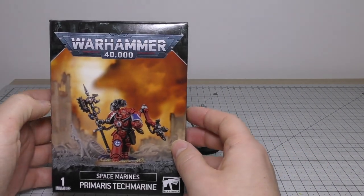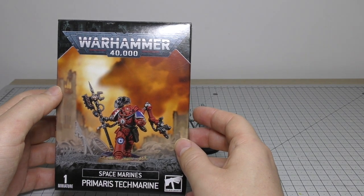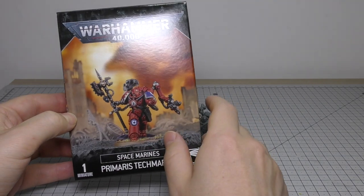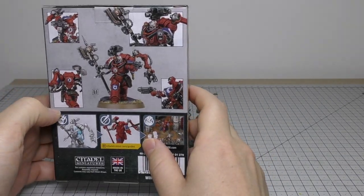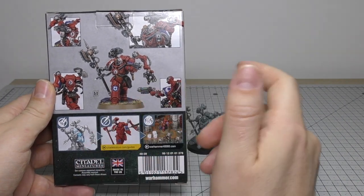First things first, the box is absolutely stunning — lovely box. I love the new design, I love the battlefield that they're on. It's a really really good product. The only thing missing really, obviously, is a paint card.